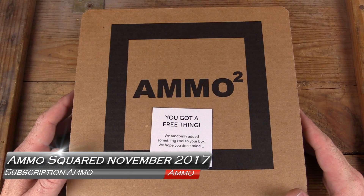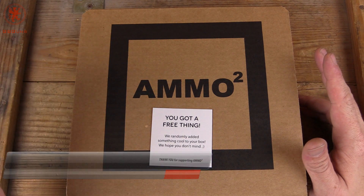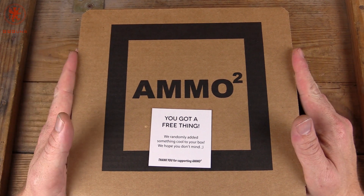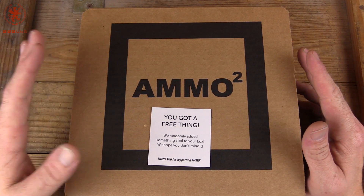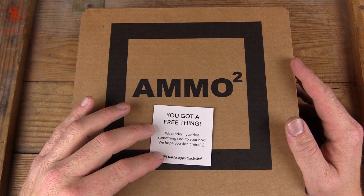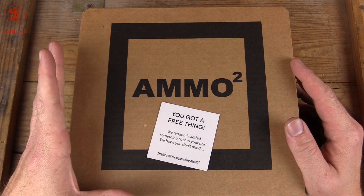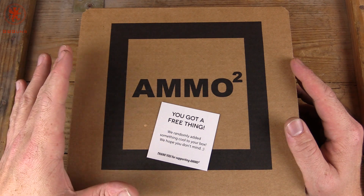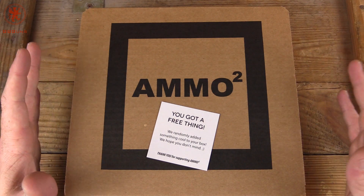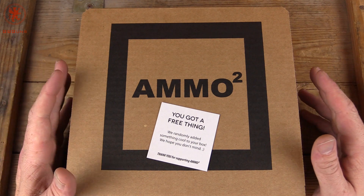Welcome back to GBGUNS. This is the November opening of the AmmoSquared subscription. If you haven't been following along, this is the one affiliate program that we do. The code GBGUNS gets you free shipping on your first order. The way AmmoSquared works is you determine the caliber, grade and type of ammunition you want, set a monthly budget, and it lets you slowly accumulate and buy at near bulk prices — not quite as cheap as buying a case at a time, but close to it.